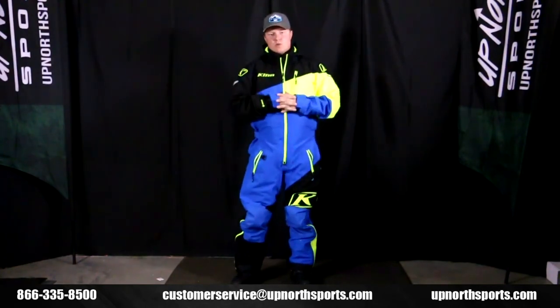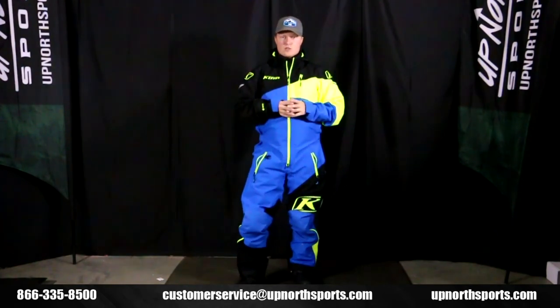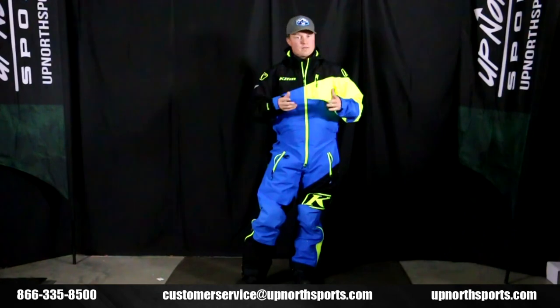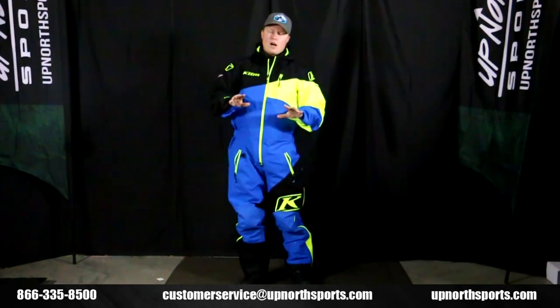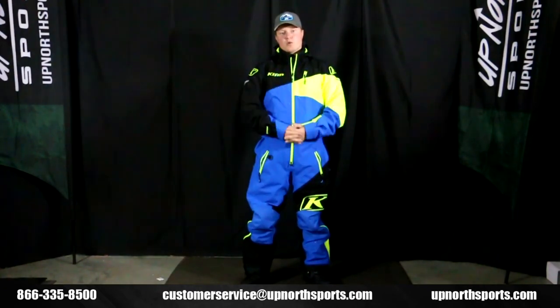Make sure you check out UpNorthSports.com — we have the entire brand new Climb lineup with awesome new colorways you're going to see this season. Check it out, and with any questions, give us a shout here at UpNorth Sports — we'd love to help you find some new gear. Also check us out on YouTube for awesome product review videos on all the latest and greatest gear in the snowmobile industry, and find us on Facebook or at UpNorthSports.com.